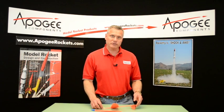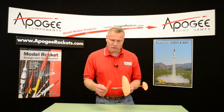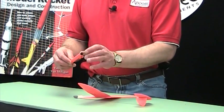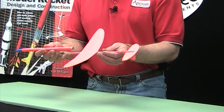Hi, I'm Tim Van Milligen. I'm going to talk about the contest event for model rockets called Half-A Boost Glide. Boost Glide and Rocket Glide are kind of similar, but with Boost Glide the basic difference is it can separate into two or more parts. Typically you'll have the rocket engine in a pod like this with its own recovery device. At ejection, the pod falls off the rocket and the glider comes down separately.